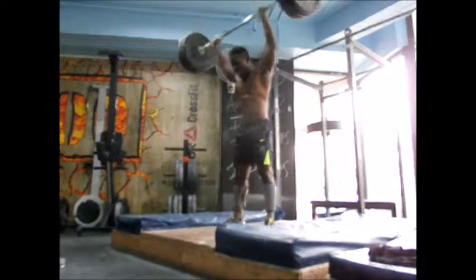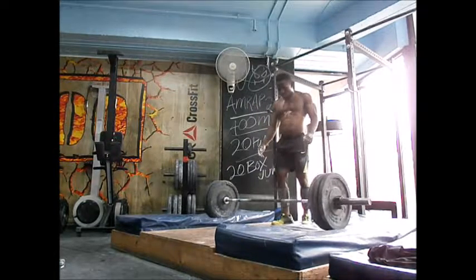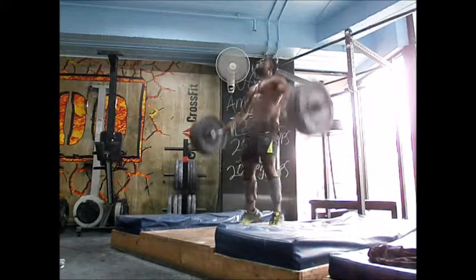One, three, one, three. One, two, three. One, two, three.